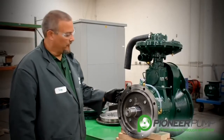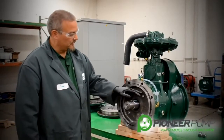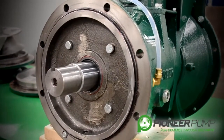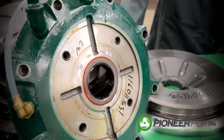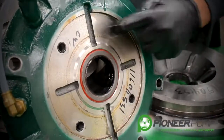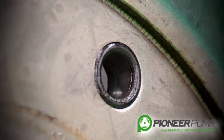Now it is time to remove the seal plate. You need to remove these four bolts to remove the plate. With the seal housing removed, you want to do a visual inspection on the four O-rings, which are for the mounting bolts that hold the seal housing to the bearing frame.